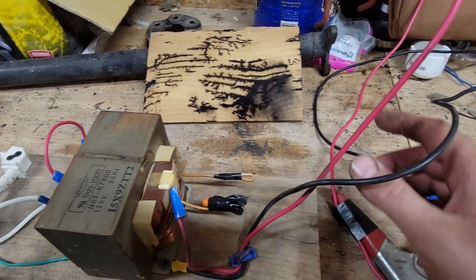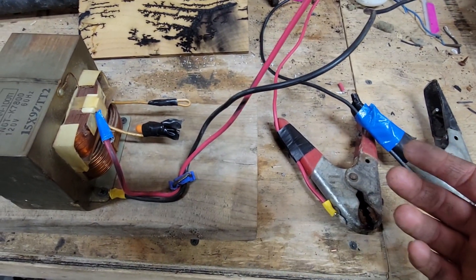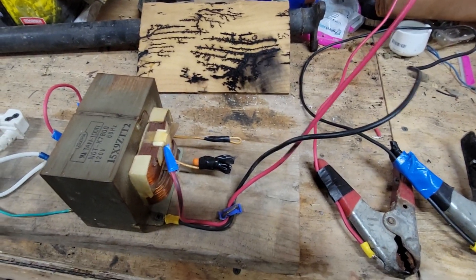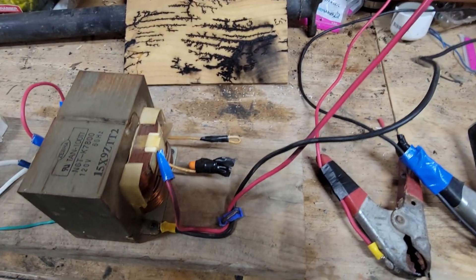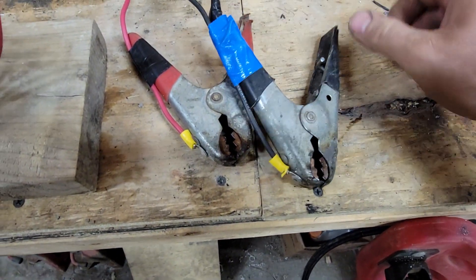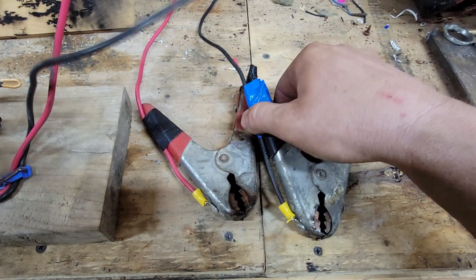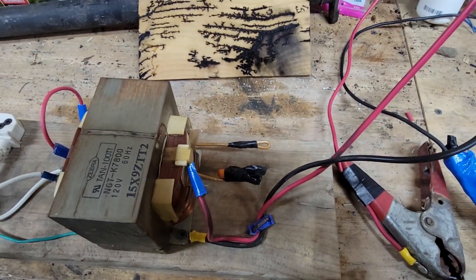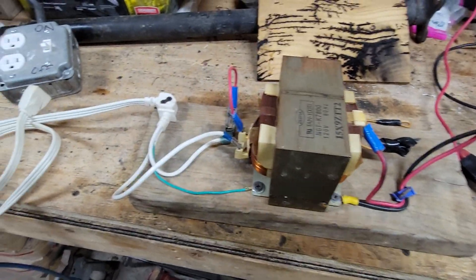I've seen videos where guys use number six or number four wire — the thick cables — which is fine, but all this stuff was assembled from things I had laying around the garage. This video is for entertainment purposes only; do not try this at home. The way I attached the output wires to a recycled set of jumper cables was simply by riveting the wire to the clamp, and as you can see here, it worked. There are other videos that show slow-motion burnings using this transformer.